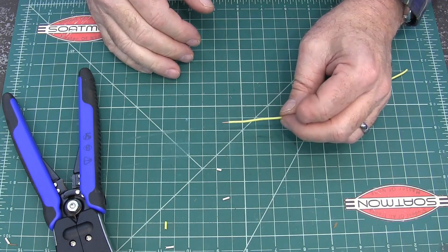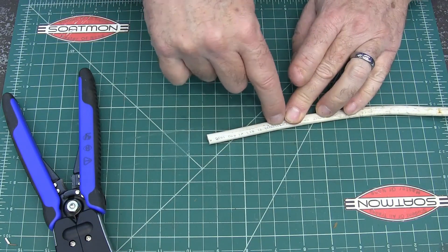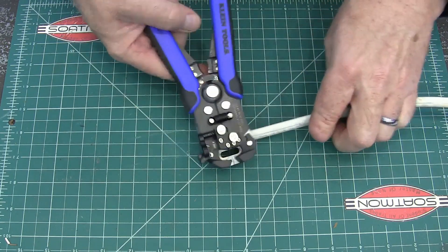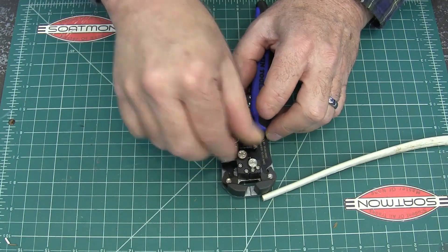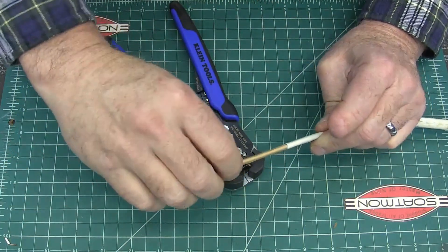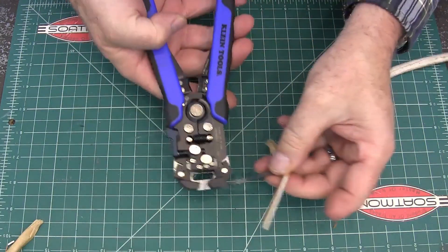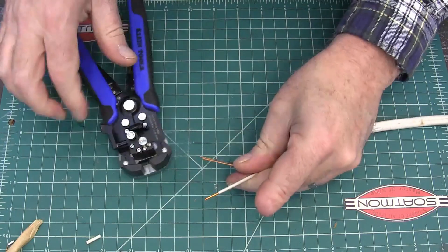Now let's do some Romex. I haven't actually done Romex with this, and this is one of the things I was really excited about. Normally I take a utility knife and I split it down the middle, then peel it back and cut it off — it's kind of a whole thing. So we're going to slide this back a little bit, because with Romex I would want to be way back here. Oh look — there we go, now we're talking. We put that in there like that and boom. Look at that — that is great.